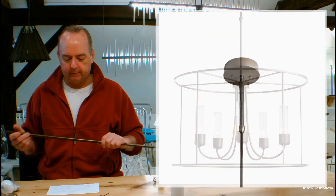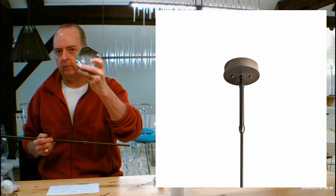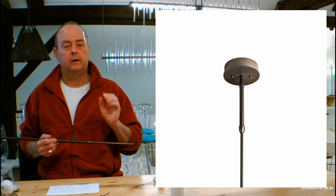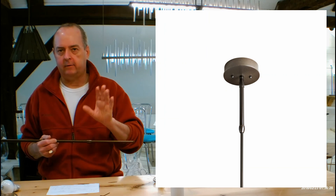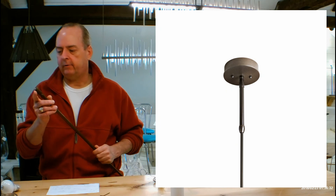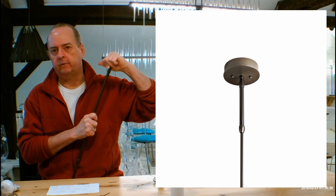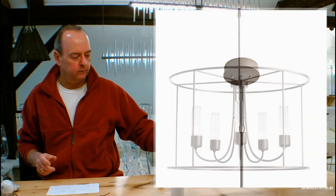The canopy up on the ceiling is going to be 4.9 inches in diameter and it's going to go over your four-inch junction box. Because this is an outdoor fixture, it is not slope ceiling adaptable. If you're going to use this inside on a flat ceiling, it's fine as-is. If you have a slope ceiling and you're going to use this inside, I have done these custom with a knuckle built at the top, allowing it to be slope-ceiling adaptable to 45 degrees for interior use only as a custom.